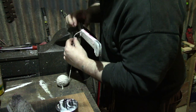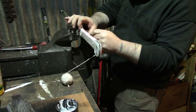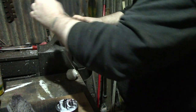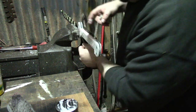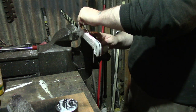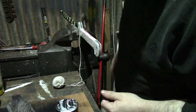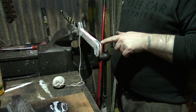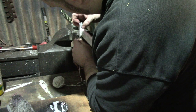I've decided I'm going to string-wrap this handle. I'll be going around with the string, and I've covered the handle in glue so that the string will stick to it and go hard. I made one weird mistake though — I just brushed the glue on and there was leather dye on the brush, and that's made the glue go pink. So this string may be pink by the end of it, but it doesn't really matter.